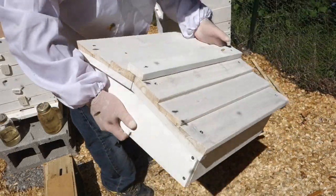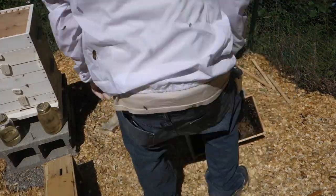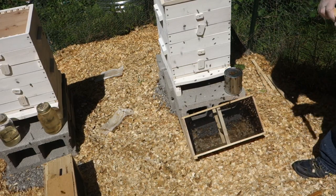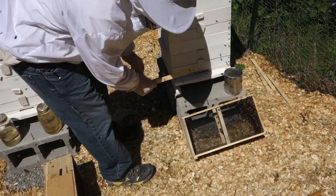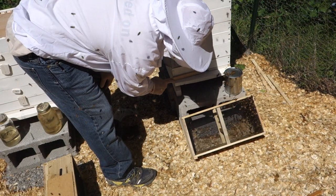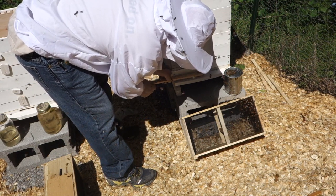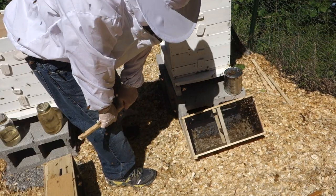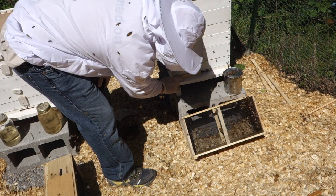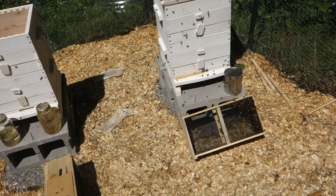Finally goes the roof. The last thing I want to do is somewhat protect this entrance and make it somewhat smaller until they get established. I'm going to do that just by making the hole somewhat smaller.